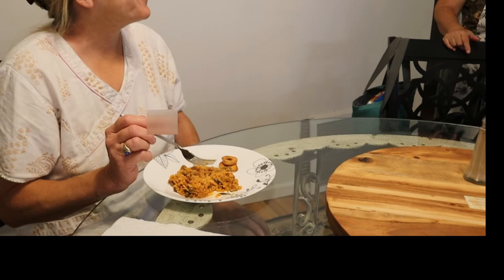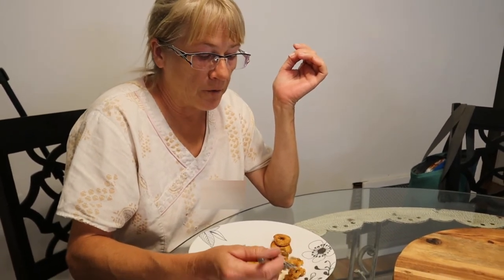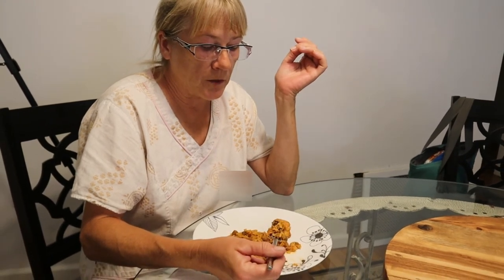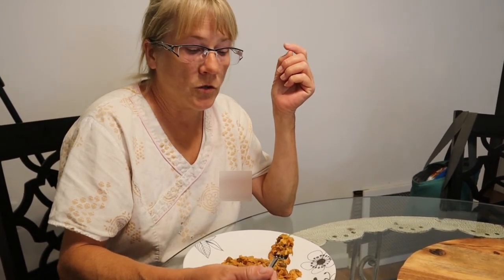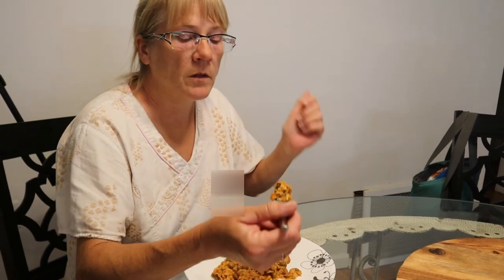I taste squash in here — that's funny. This tastes absolutely nothing like I thought it was going to taste. I think the black olives are my favorite part. There are so many tastes in here — I absolutely like this meal. I really like this. I think this is really good.